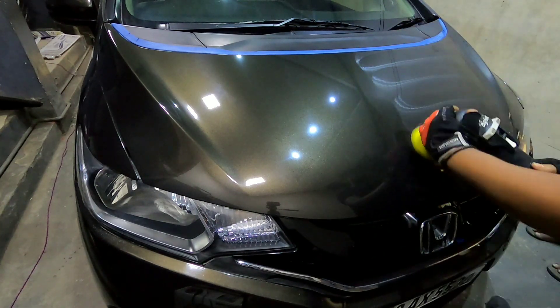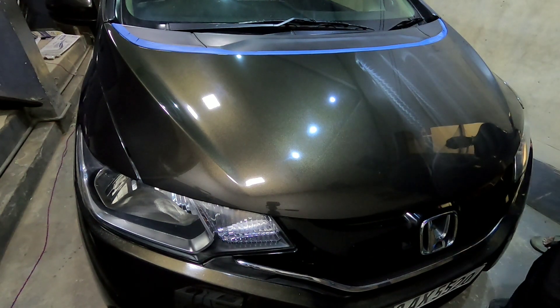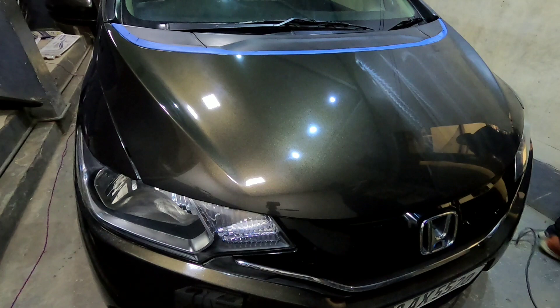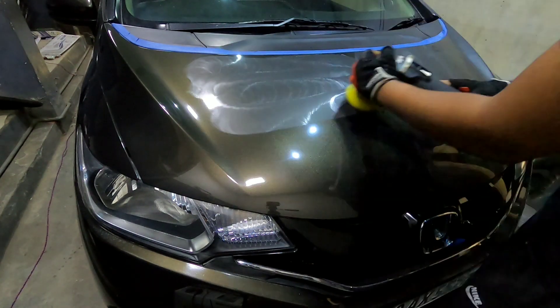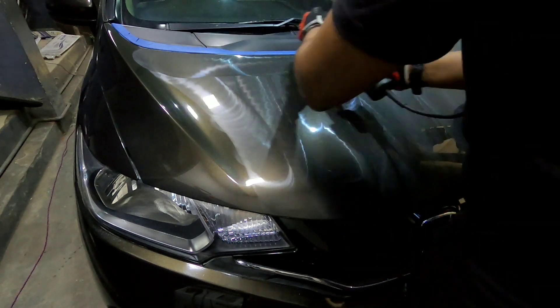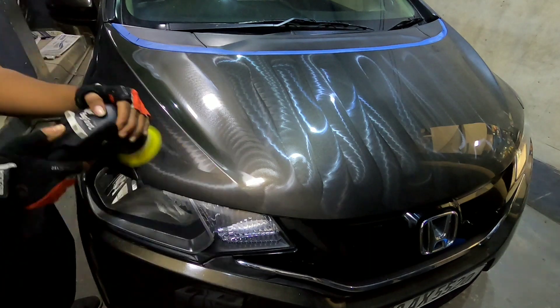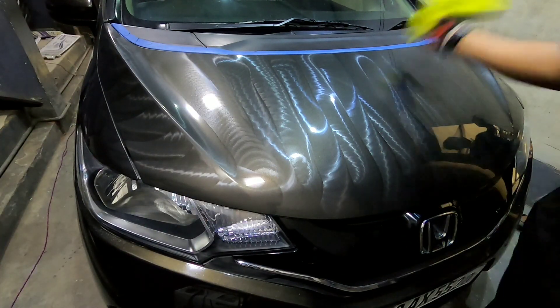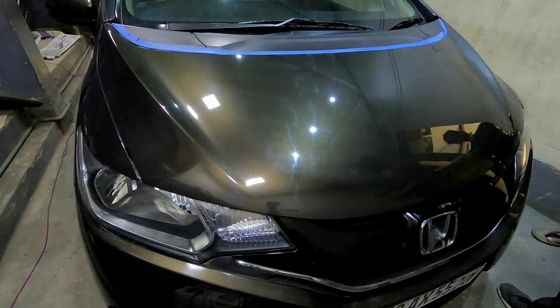After compounding, I move on to the next step: polishing. Compounding removes all the major defects on the paint like heavy scratches, swirls, or any paint transfer. Following that step with polishing removes any minor swirls, buffer trails, and holograms, making the paint look even glossier than before. As you can see, I make nice and even overlapping passes section by section. This step, personally, is so satisfying. I then grab a clean dedicated microfiber towel to wipe the polished panel — you can see the paint start to glow as I wipe the panel.